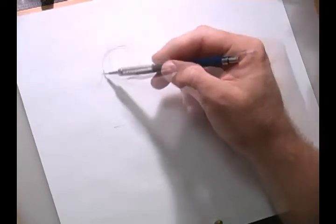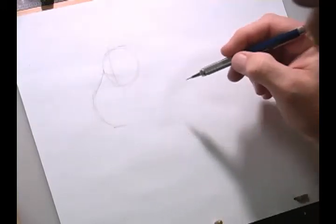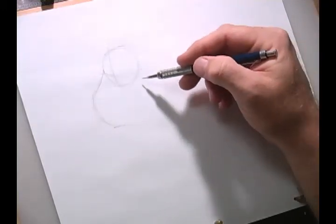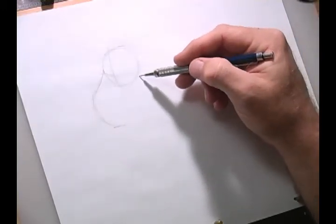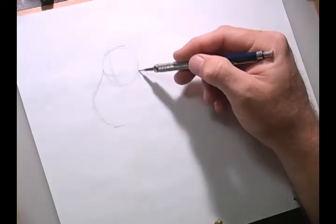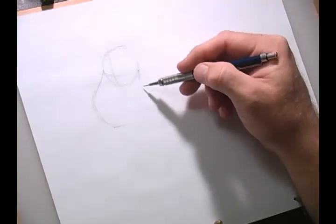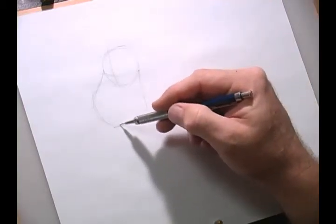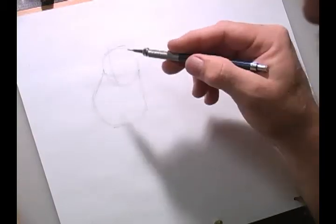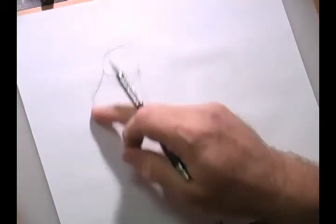Then we're going to come down, kind of round it off, and bring it back down a little bit more. Remember, keep these lines light. And this line here, for this side of his jaw, comes straight off of that construction line point and goes straight down with kind of a curve in it, and then back over to that point. Eeyore is just going to take practice because of this weird shape. Think about the ball.